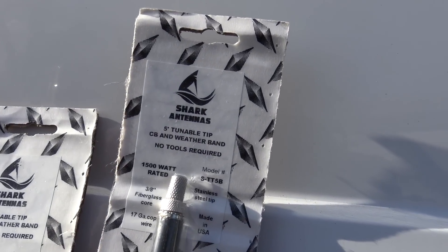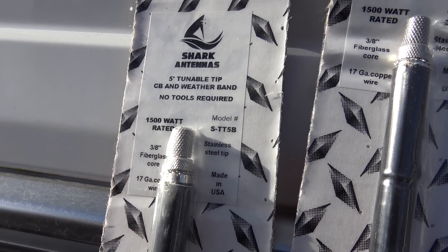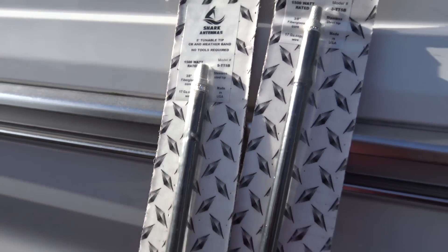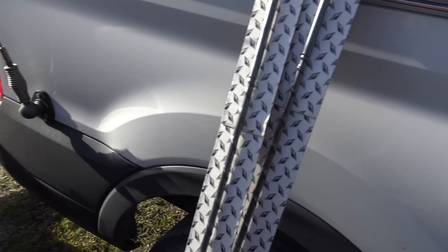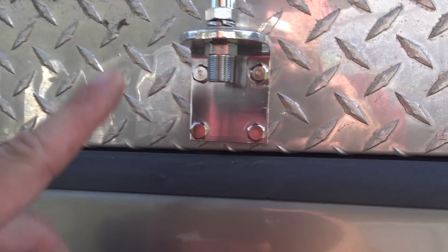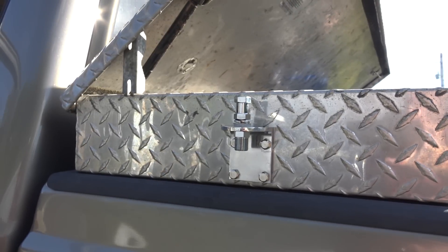These are the Shark Antennas 5-foot tunable tip antennas for CB and weather band — no tools required, rated at 1,500 watts, all-American-made with a stainless steel tip. You can tune them for best SWR right at the top. They have a 3⅛-inch fiberglass core, handmade in the US by Shark Antennas, and they test them all. They also sent me the Shark Deluxe three-way mirror mount with SO-239, nice chrome finish, very sturdy — the Amazon ones are crap compared to this.